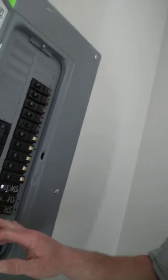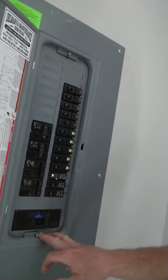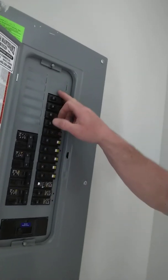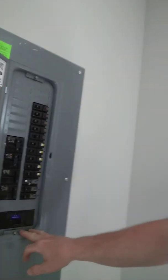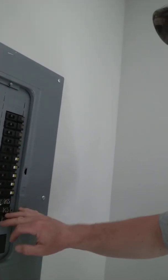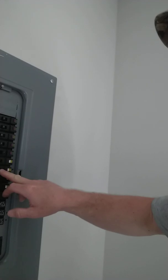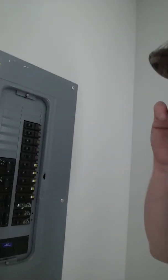Right here we have a Homeline 200-amp main panel, 30 spaces. I went to turn everything on and noticed that number 13 was tripping an arc fault. It's an arc fault issue.